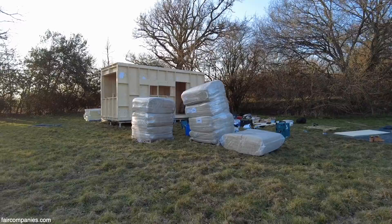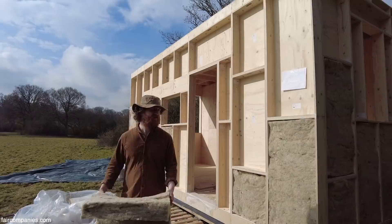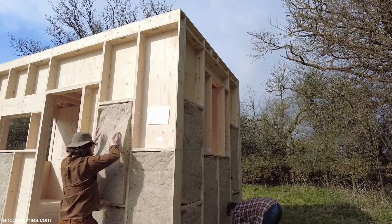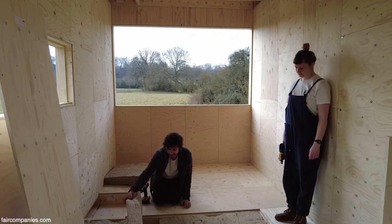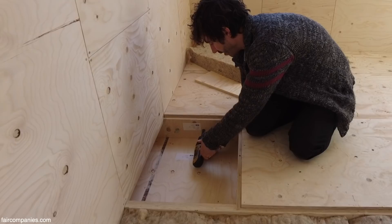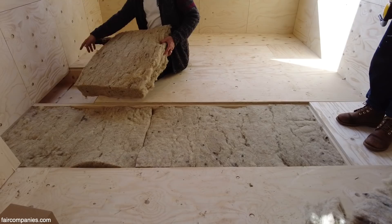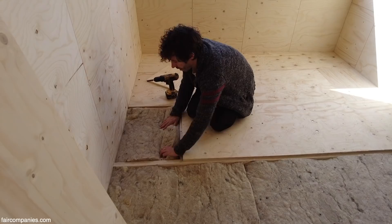The next task is to put in the insulation. We have this lovely sheet wool insulation which is going to go in each one of the boxes — it's already pre-cut so it just fits in nicely. On the inside, we've lifted up one of the floorboards to see how the insulation goes in. Before the insulation goes in, we tighten up these bolts. Once tightened, we take the insulation — if it's full size, it's already exactly right; for smaller boxes, we just rip it down or cut it with a saw. It fits in really nicely.